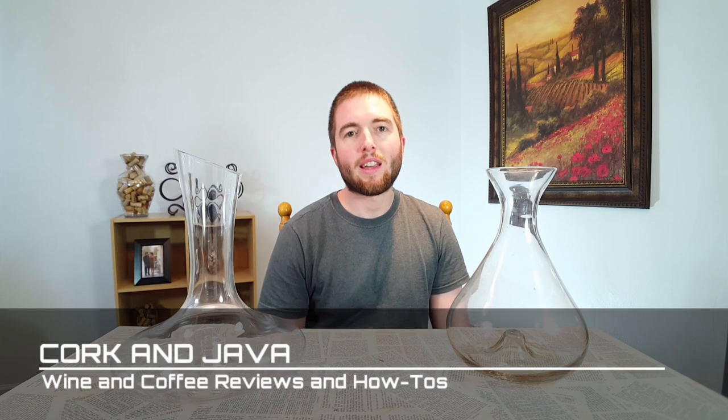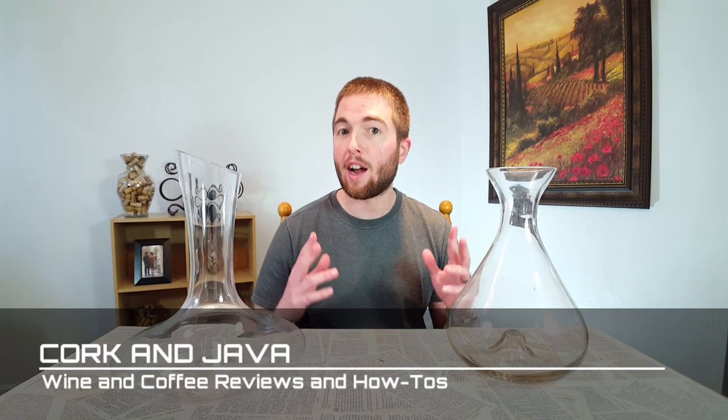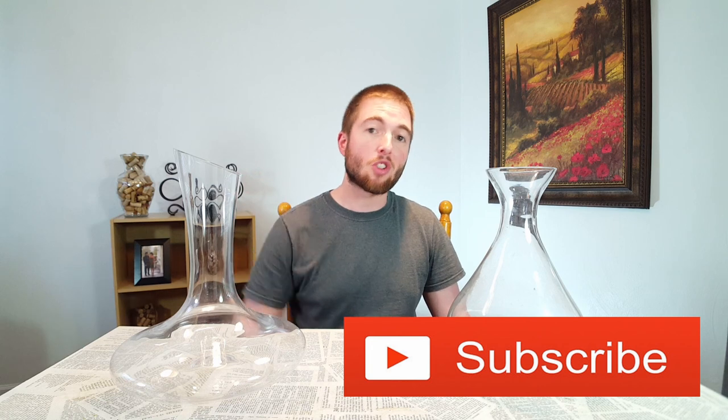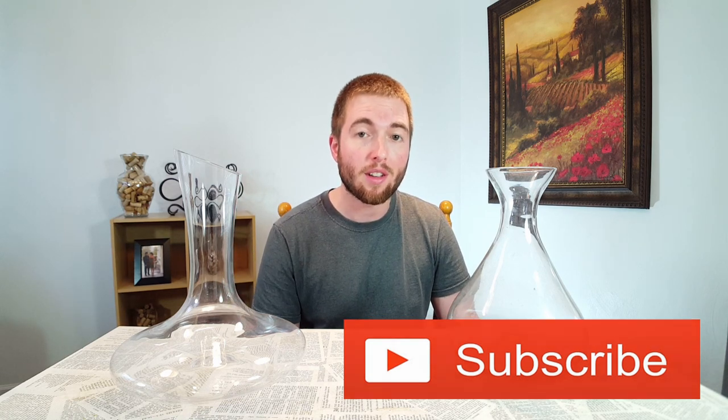Hello everybody! Welcome back to Cork and Java, your go-to place for coffee and wine how-to's and reviews. If you're new here and you want to learn more about wine or coffee, please consider hitting that subscribe button below and that little bell so you're notified when future videos come out. Alright with that said and done, let's get to it.